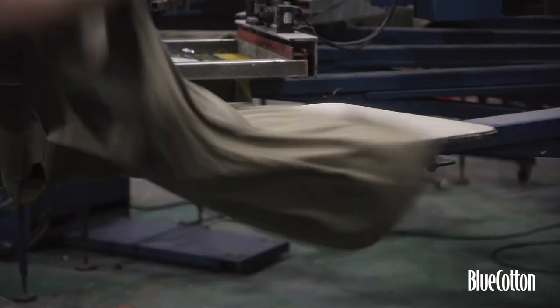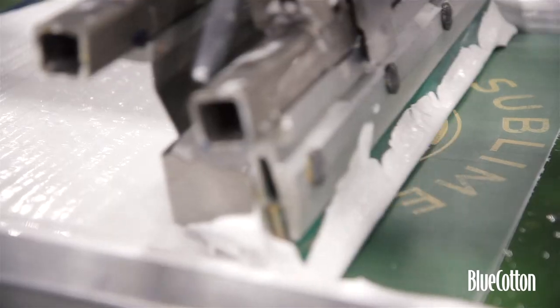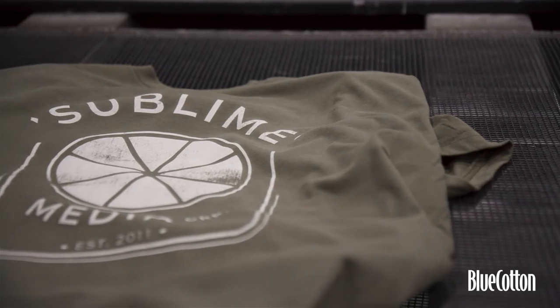Seeing them come off the dryers here, they look amazing. We're really excited about them. It's completely exceeded our expectations, and we can't wait to wear them. It does cost a little bit more money, but we're talking about a very small amount for a garment that you're going to wear 20, 30, 40, or 50 times over the next 5 or 10 years.